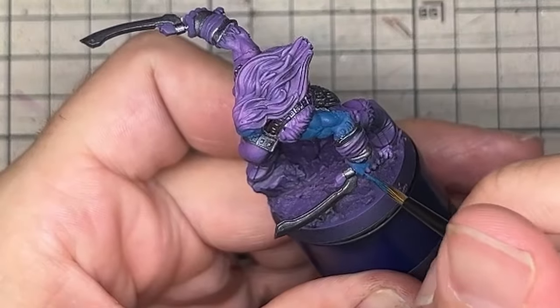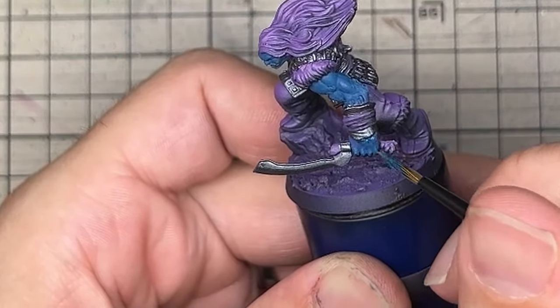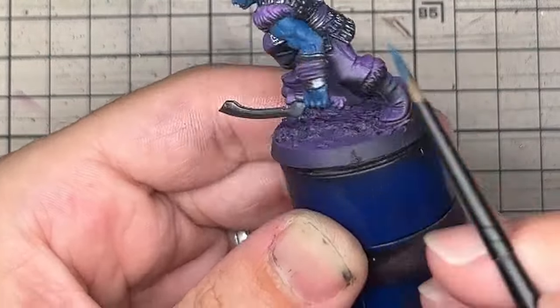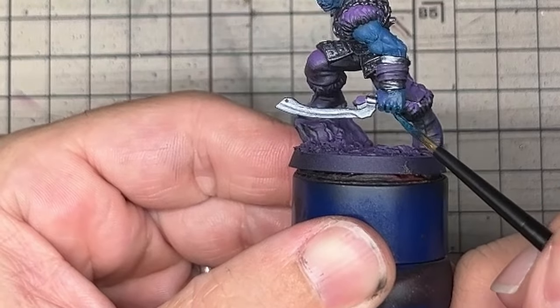Rather than starting with a dark green, I used dark Prussian blue as a shadow for the skin. The blue will be much more vibrant than if I used a dark green. It's also closer to purple on the colour wheel, so it is a natural progression through warmer colours.